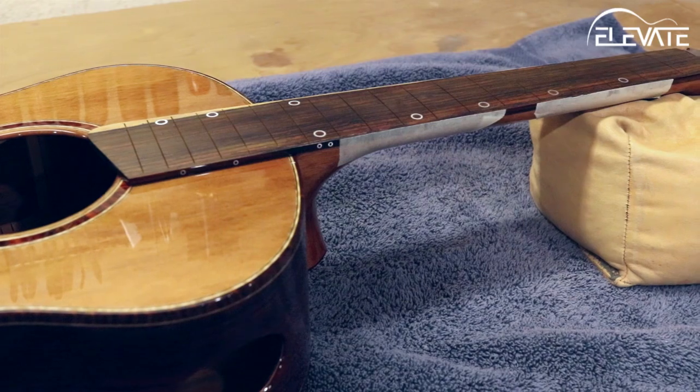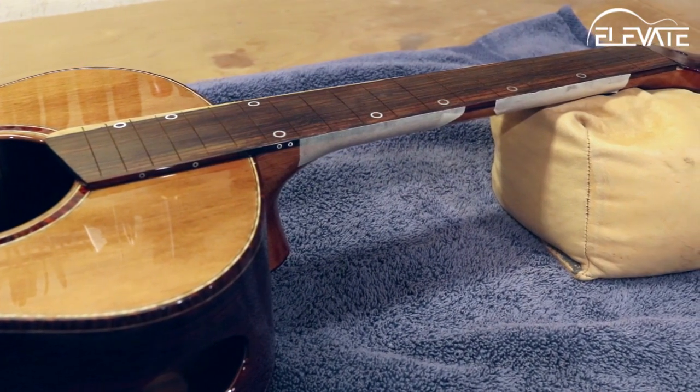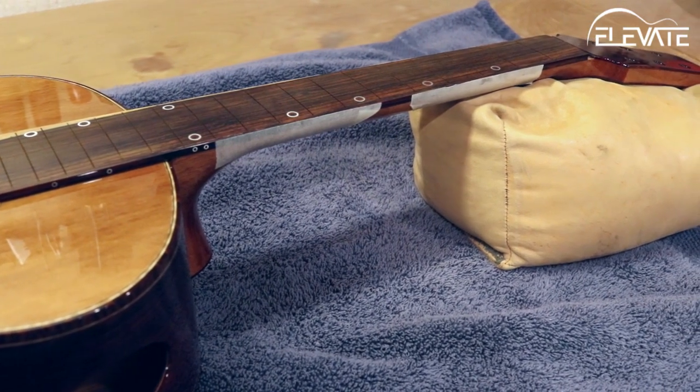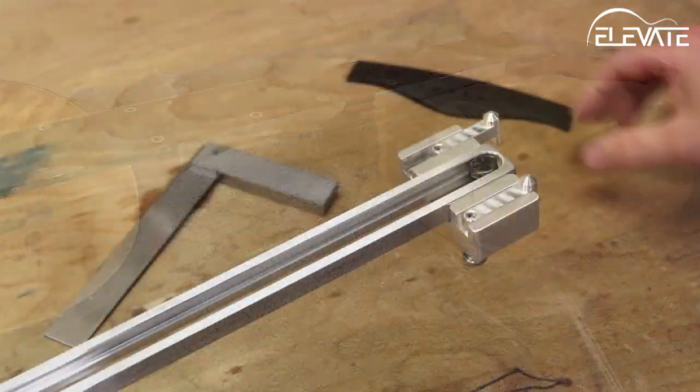I've got a guitar ready for bridge placement. I tend to do this step after the finish has been applied and buffed. For that reason, I place tape on the edge of the neck to protect the finish.